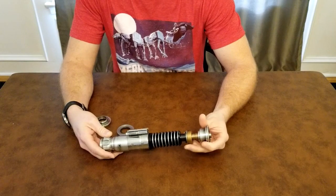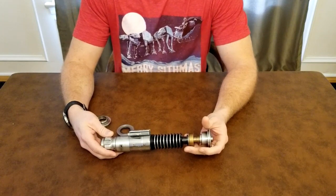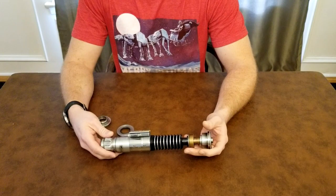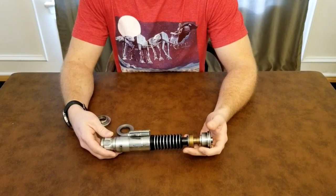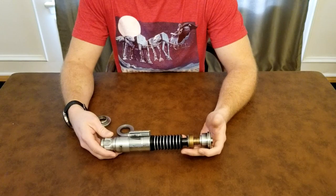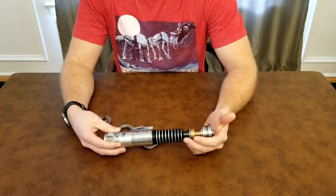A lot of people have really enjoyed his v2 FX hilt. It's gone through — I want to say either generation 4 or generation 5, I could be wrong — but it's gone through at least four different updates so far. He keeps trying to make it more and more accurate. What he ended up doing was he had this idea a couple months ago of trying to combine the other versions of the Return of the Jedi hilt.